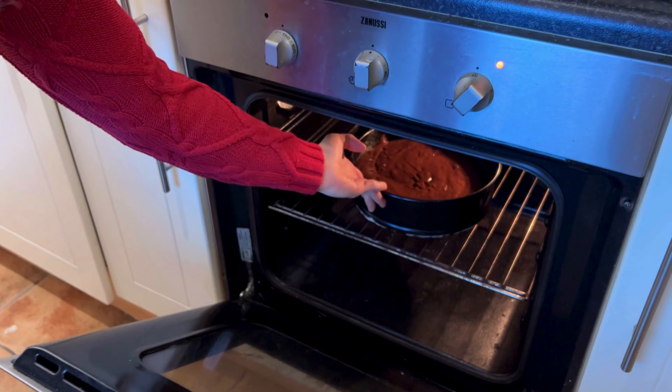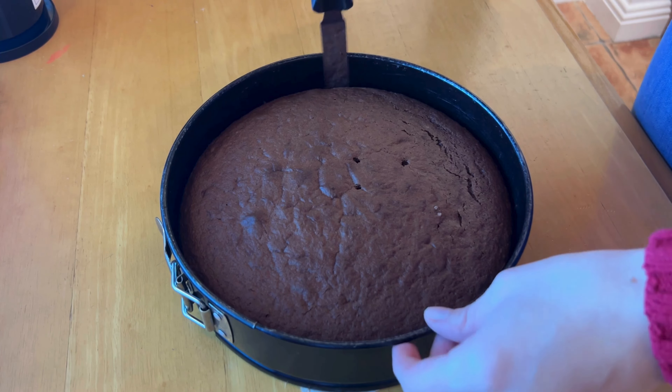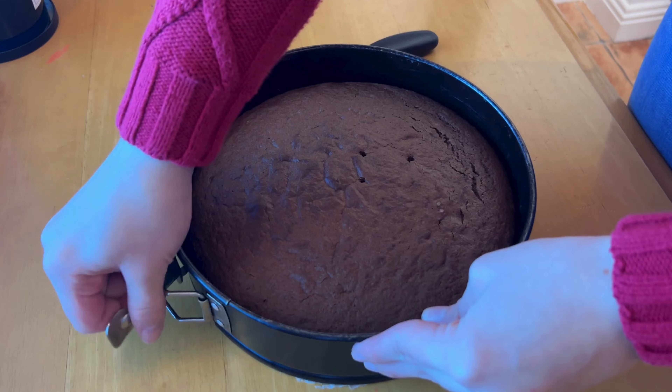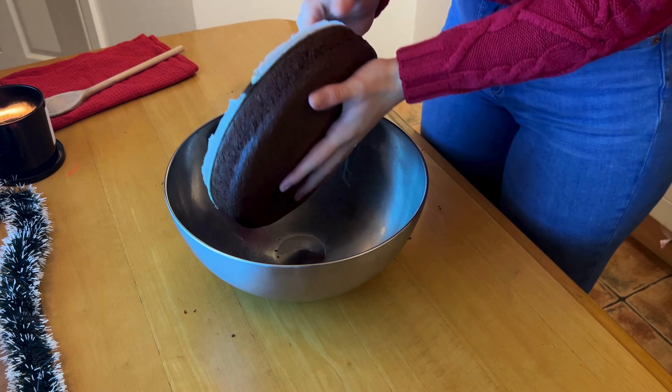You'll know it's done when a toothpick inserted in the center comes out clean. 26 minutes later, our cake is done. I went along the edges to loosen it up, then resisted temptation for about 10 minutes to let it cool down a bit before my impatience won and I carefully transferred it into a mixing bowl.